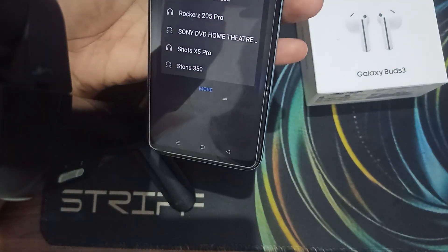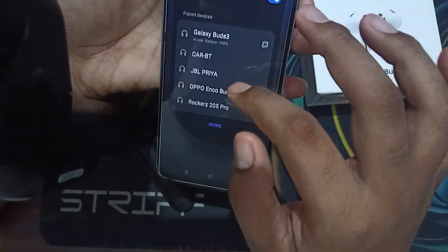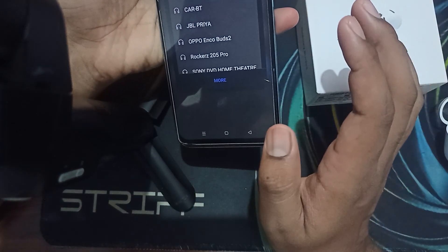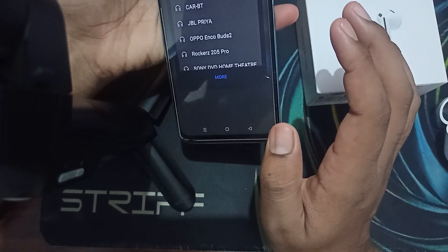So guys, this is the way for simply connecting your buds with a different device. Now you can see our buds are also connected with this device. Thank you and have a nice day — and subscribe to our YouTube channel for further information.